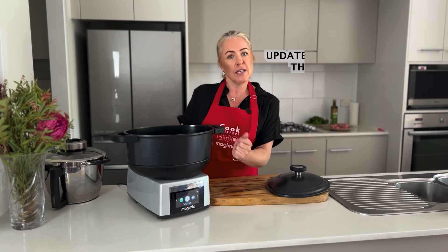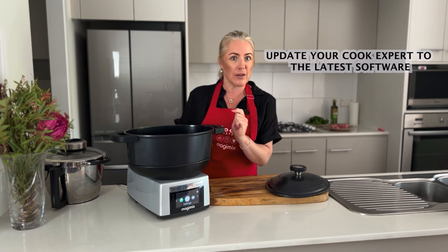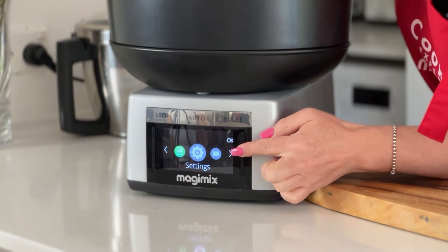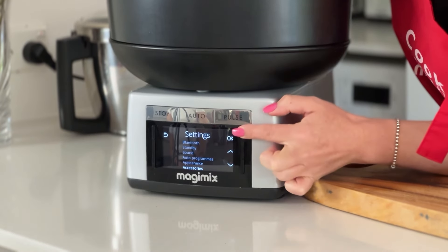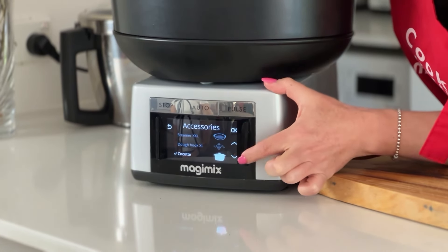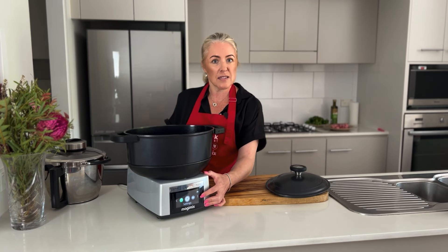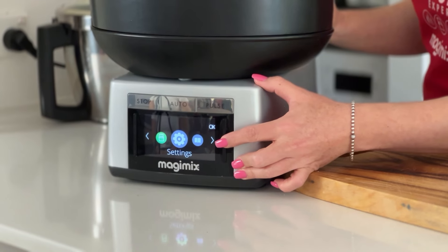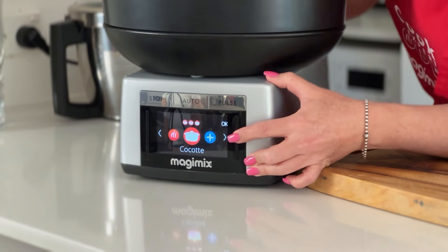To get started using your Cocotte you need to change the settings on your machine. Make sure you've had the latest update and then it's super easy from there. Go into your settings, scroll down to your accessories, hit OK, go down to Cocotte, hit OK so that it has a tick next to it and you're ready to go. Once you've added the accessory, go back out of settings and scroll along past cooking where it will come up and say Cocotte.